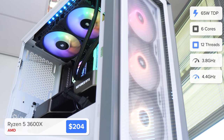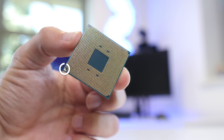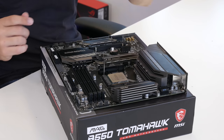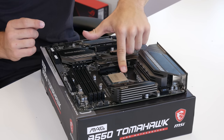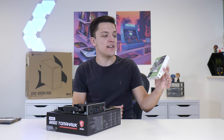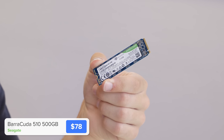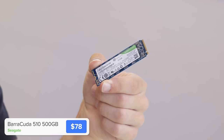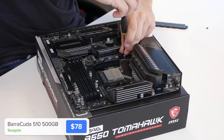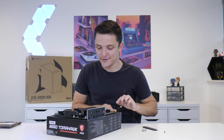Installing the CPU is as easy as pulling up the retention arm and then lining up the gold triangle on the processor with the corresponding triangle on the motherboard. The arm then slides back down into place. Next, I'm going to pop in our storage — this is an NVMe drive from Seagate that comes in at a really great price point and is going to provide some nice quick storage for today's system. We're going to install this under the M.2 heatsink on the motherboard, and you will need a teeny tiny little screwdriver.